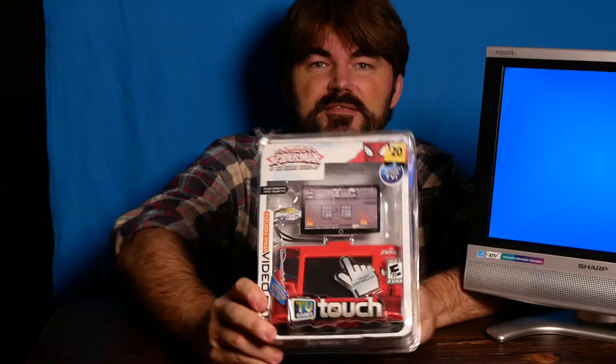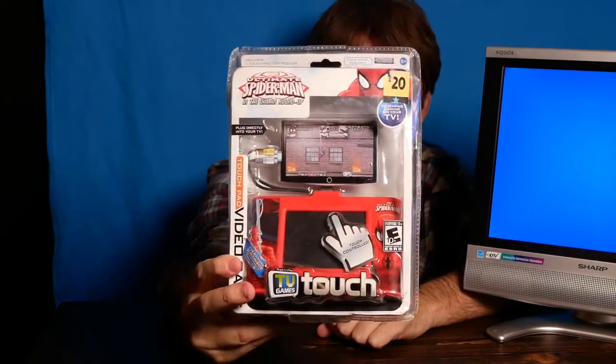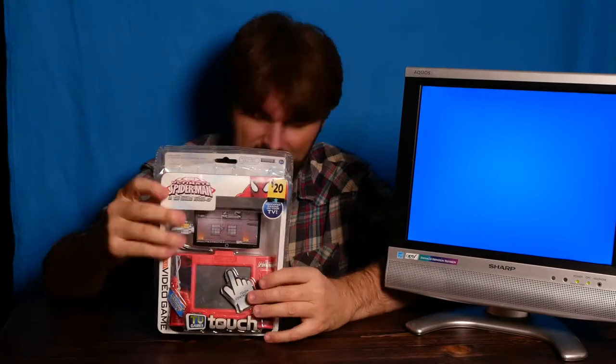The unique thing about this that caught my eye and made me get it was that touchscreen. I was debating whether or not to just resell it because it's still in the package, but the package is kind of messed up and it's practically opened anyway — so let's open it up.